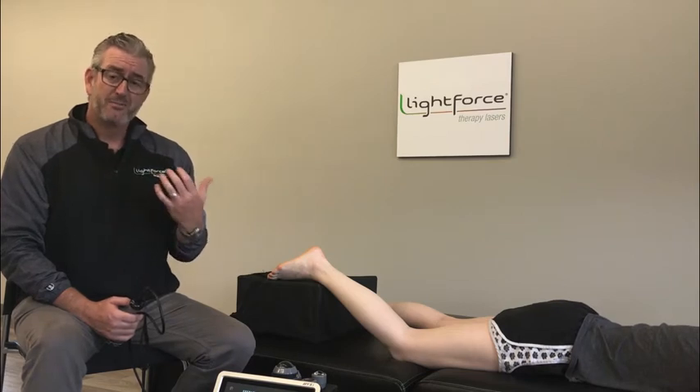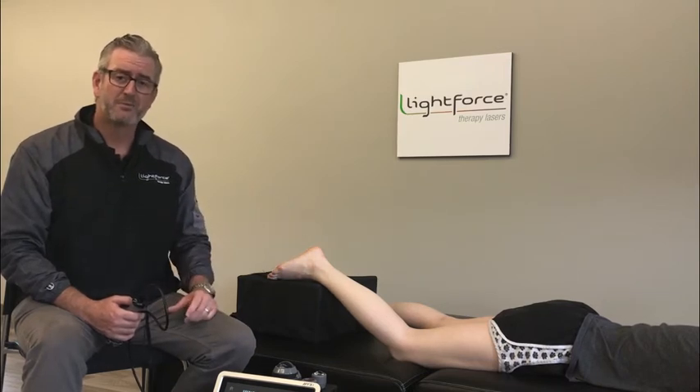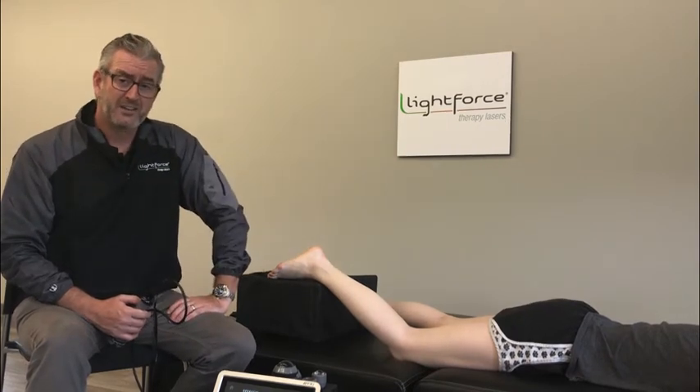When you're dealing with diabetic neuropathy, in most cases it's a lower extremity problem. The study looked at treating the plantar surface of the foot as well as the low back, trying to address the dorsal root ganglia where the cell bodies of nerves reside. There were two portions to the treatment and we'll be talking about the settings for both so you can replicate it in the clinic.